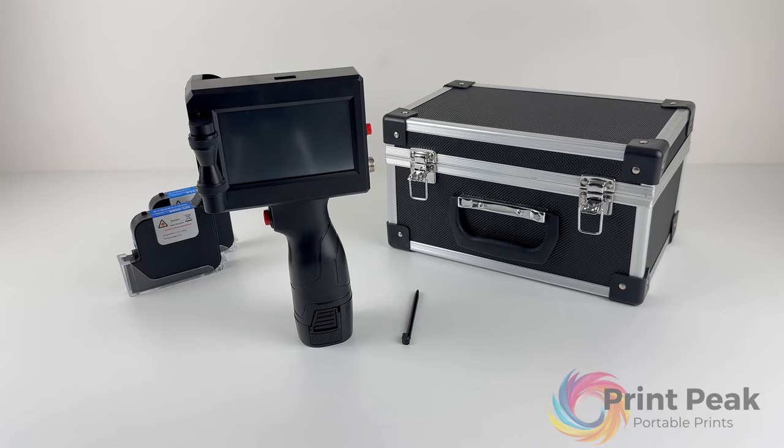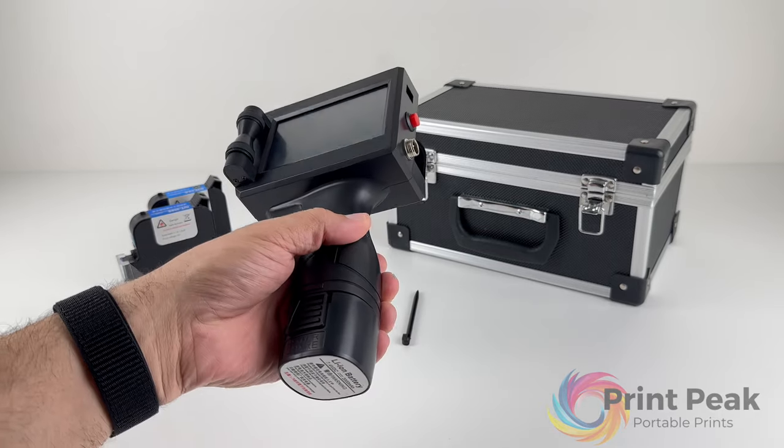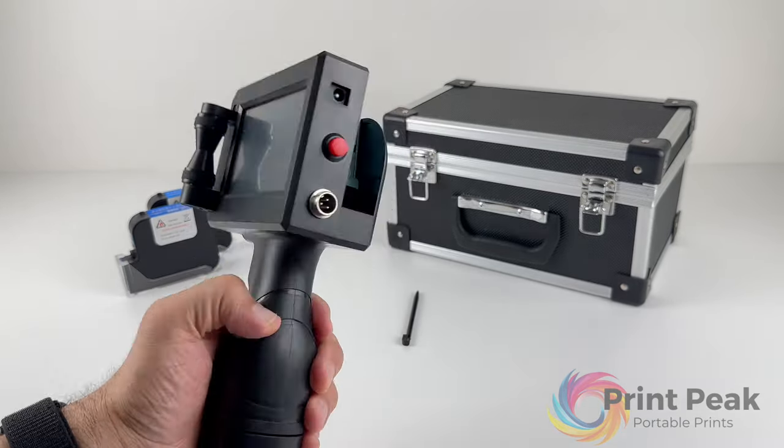Welcome to your detailed guide on the PrintPeak handheld inkjet printer. This tutorial is designed to provide you with a thorough understanding of your device's functionality. Let's start with the layout of your printer.